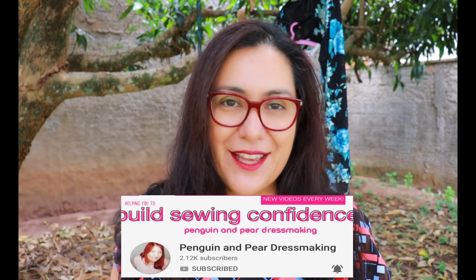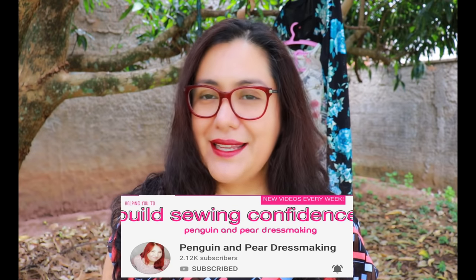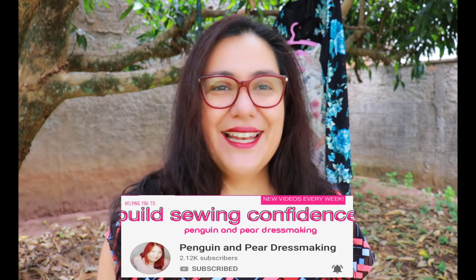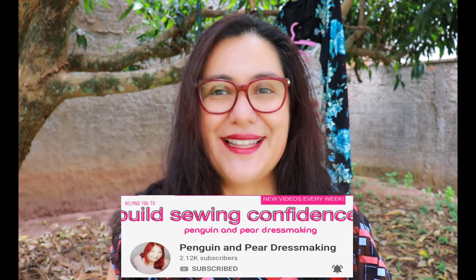I'm also doing this video in collaboration with my friend Claire from Penguin and Pear Dressmaking. We did a collaboration back in April when she was just about to reach a thousand subscribers on her channel. Since then her channel has grown really beautifully and she's at over 2,000 subscribers now.